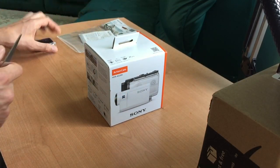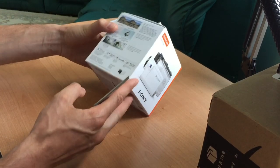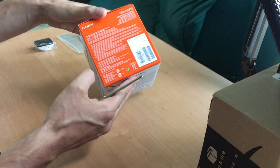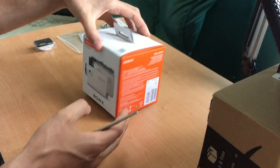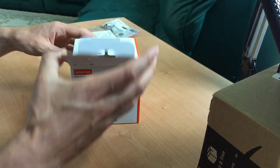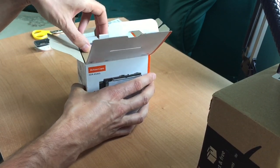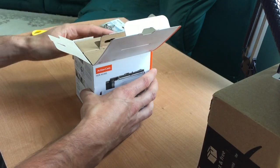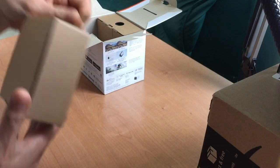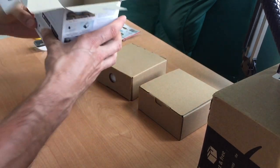Alright guys, we'll be doing an unpacking of the Sony HDR-AS300 camera. Apparently this is the best action cam on the market — it was released in 2016, but apparently up until today it's still one of the best for image stabilization and one of the best sensors on the market. So let's take a look at what we got — box number one and box number two.